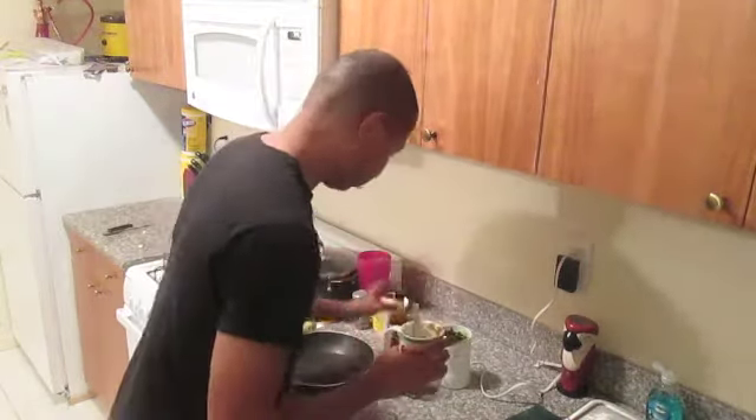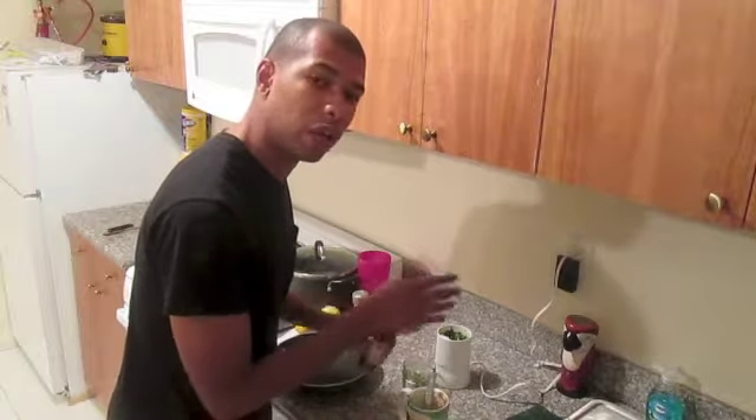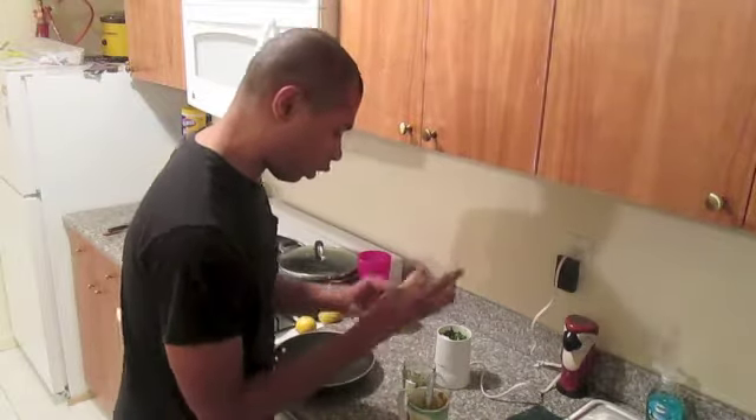Sniff it — it should smell good. Now my sauce is a little more green and white. You want it to have more of a pinkish color. So I'm gonna add a dash more chipotle mild sauce — but don't be afraid to use hot. All right, now we've got our sauce.